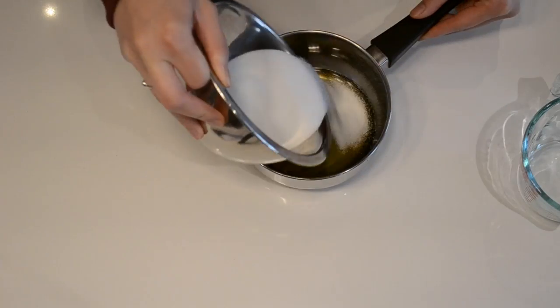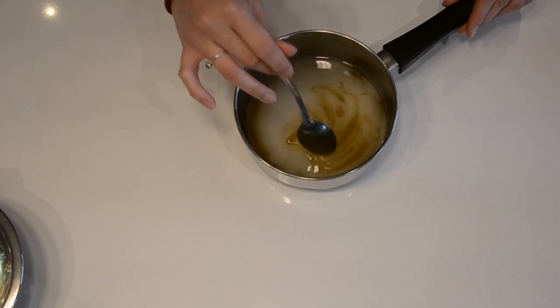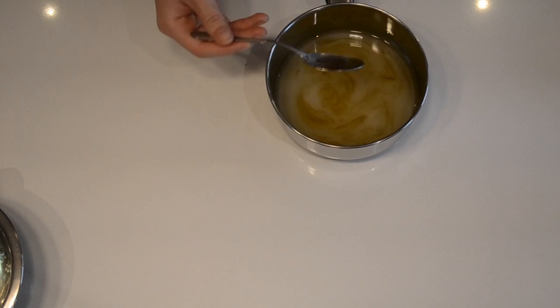We've got our honey, our sugar, our water, and our vanilla. We can put the vanilla aside for now. Into our saucepan, we can add our granulated sugar and the water, and then just give this a very gentle mix so that all the sugars get a chance to mix together. But don't be too vigorous — you don't want to get any sugar crystals on the side of the saucepan because that could lead to pre-crystallization of your sugar when you're boiling it, and that is a no no no.